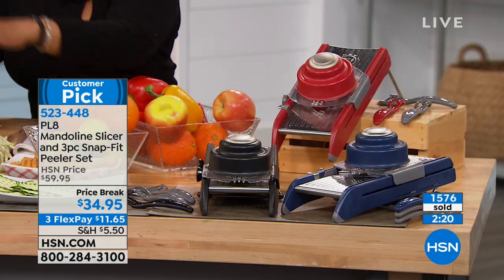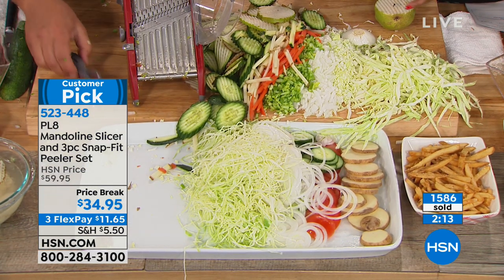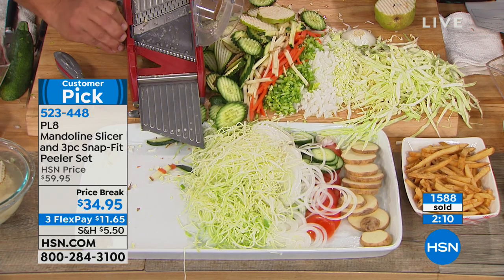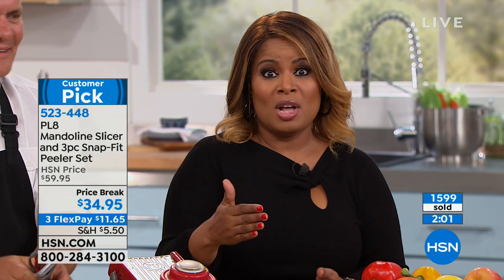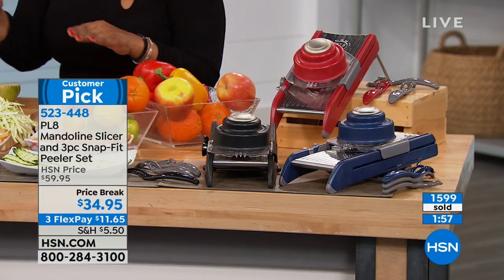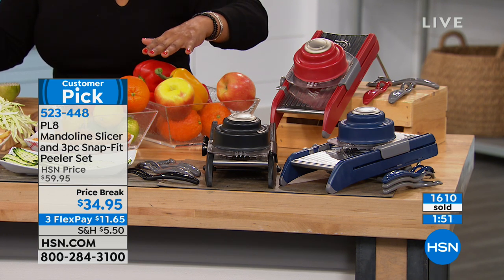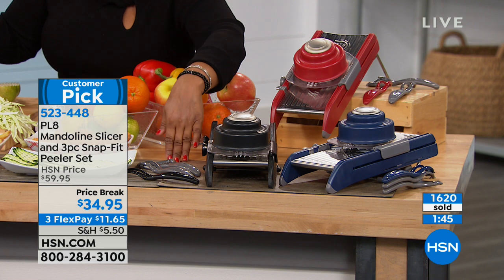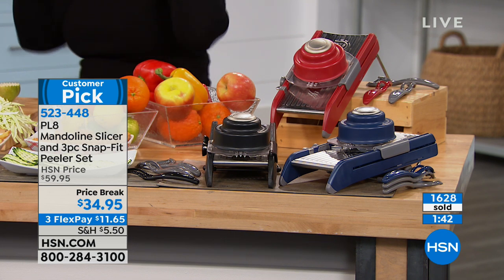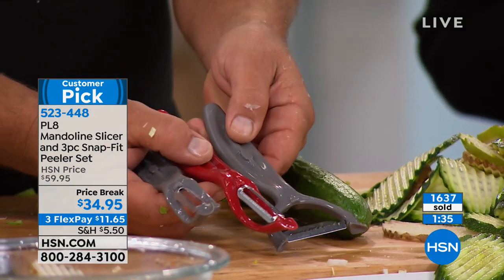The return on investment on this product is huge — just the time savings alone. I've worked here for 20 years doing kitchen shows, and this is the best quality we've ever offered. If you want the red, only 200 now remain. You also get three peelers with this: a straight peeler, a serrated peeler for tougher vegetables like sweet potatoes or squash, and a julienne peeler.